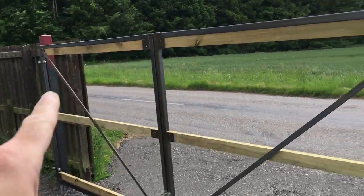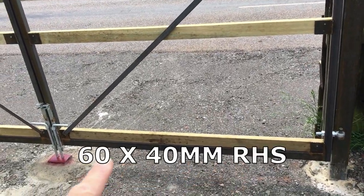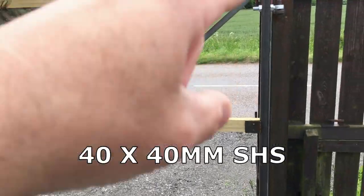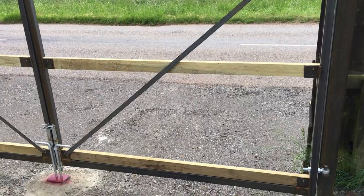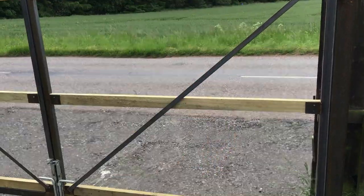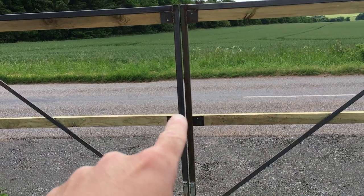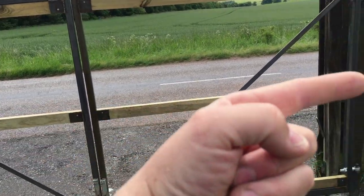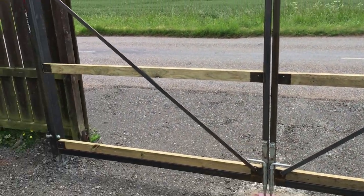The gates are made out of 60 by 40 box section along the bottom, and the main frame is 40 by 40 box section, again two and a half mil wall thick — pretty much just rectangular, spanning the full width. What I've done is welded plates onto the box section so I could screw in the rails, and we've done that in all the locations.